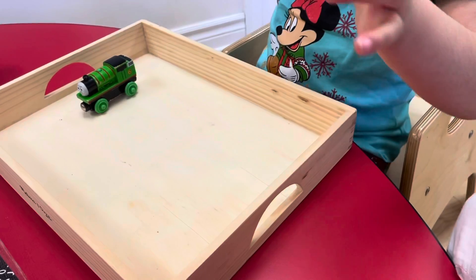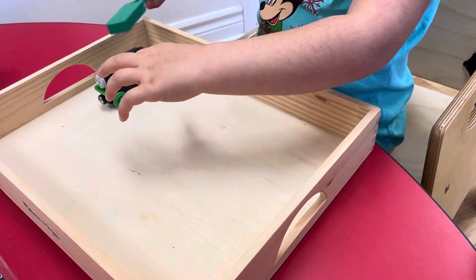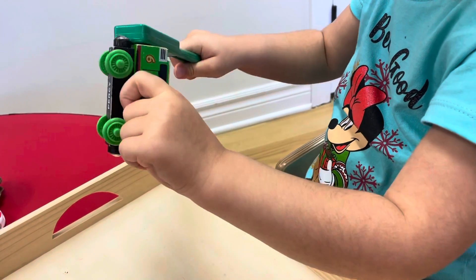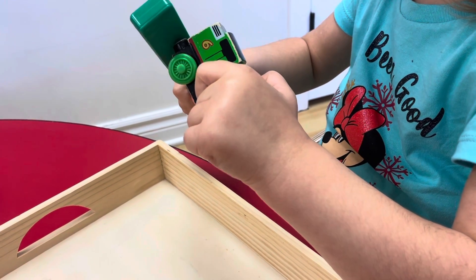What about the train? It's not magnetic. It's not magnetic — are you sure? It's not? You discovered something. There are parts that are magnetic, and there are parts that are not magnetic.